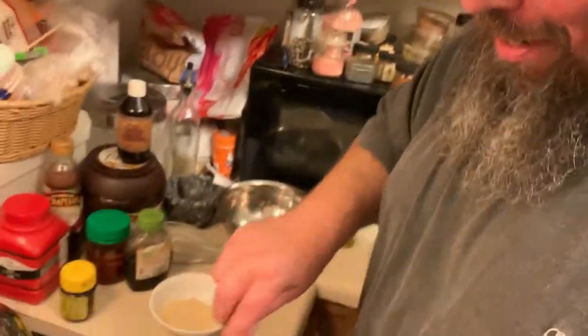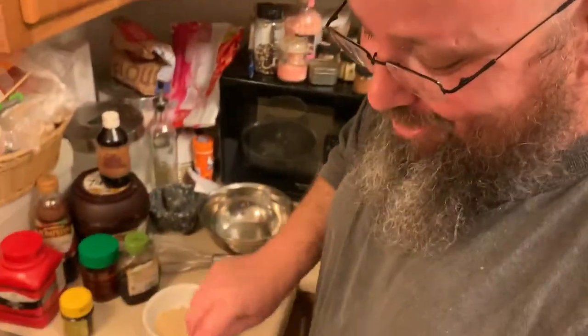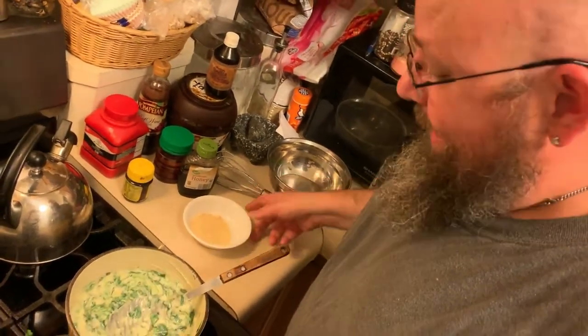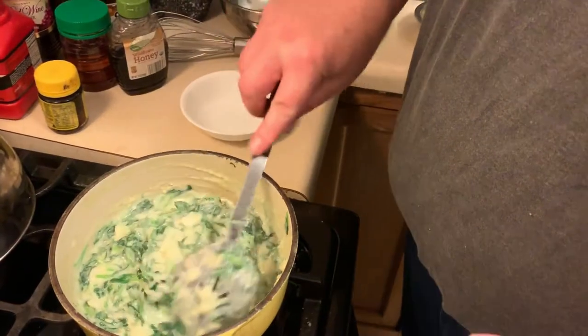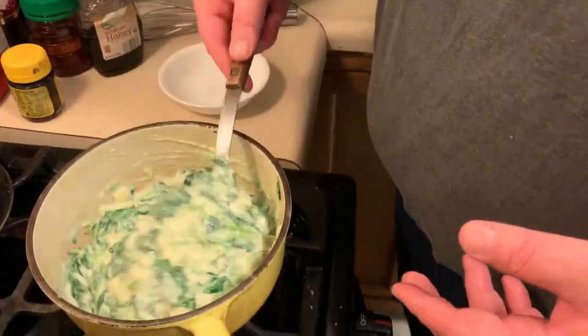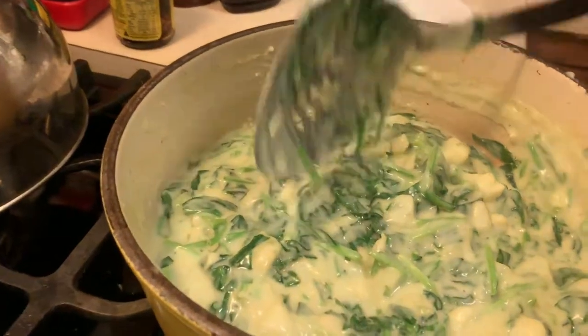Hey guys, welcome back — it was a quick five minutes. As you can see, the spinach cooked down completely but it is not too mushy. You don't want to overcook your spinach — that's why kids don't like it. Your final ingredient will be about a half cup of parmesan. I cut down on it just to watch my salt. You can also throw this in a shallow glass pie plate, cover it with mozzarella — a little less healthy but very, very good.